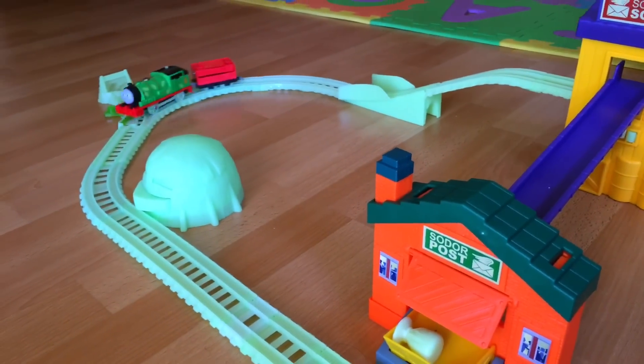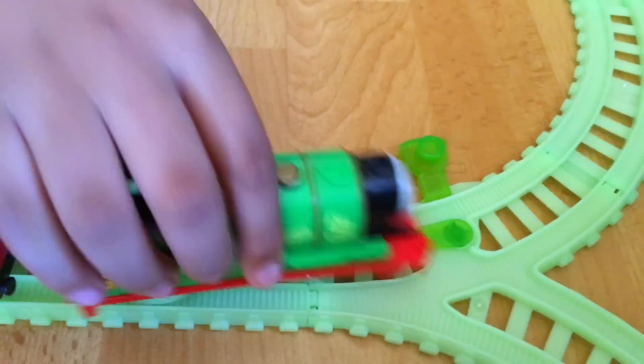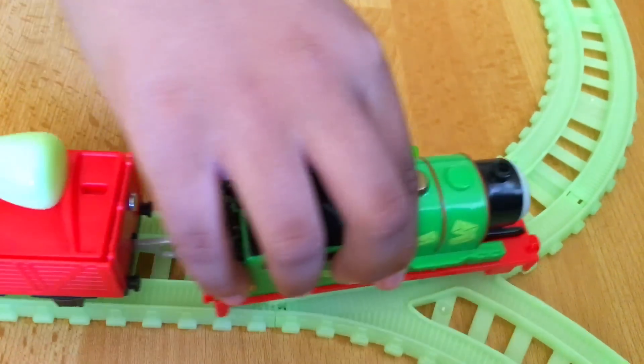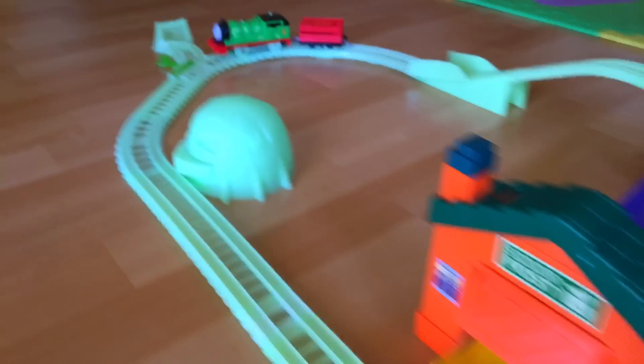That was awesome — look how bright it looks! Oh, something's wrong, it derailed. Let's see if it works this time. Oh, that was awesome!